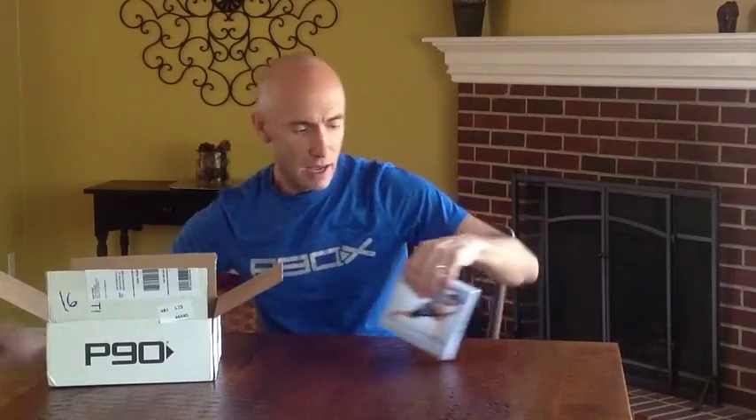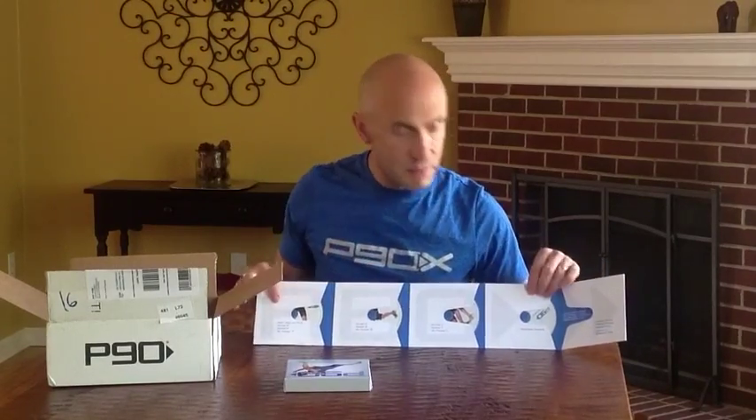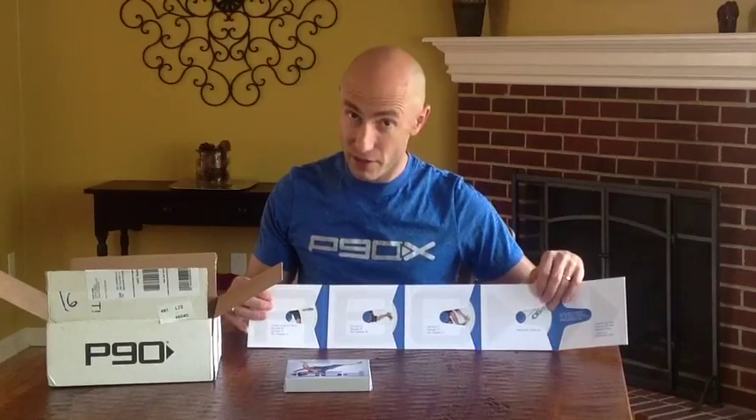For P90, let's take a peek at the actual box set. First, you get a set of DVDs — a total of four. The first three correspond to months: month one, month two, month three. This is a 90-day program. The fourth is called the Saturday Special, which you do on Saturdays, appropriately named. There is a bonus DVD you can purchase separately that has four additional workouts on it.